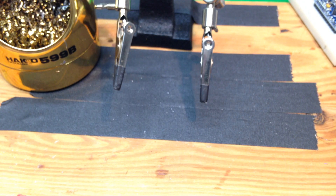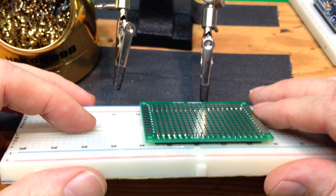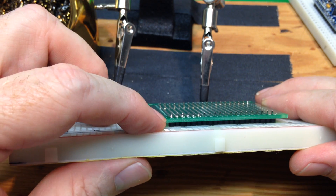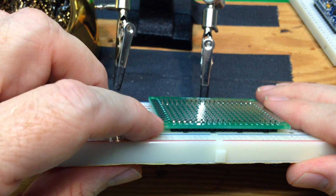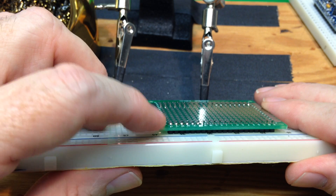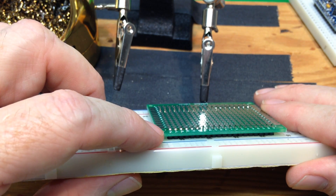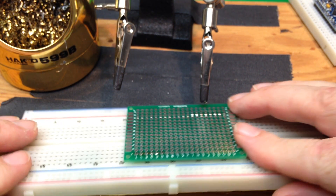That's through-hole soldering. We'll look at the good one one more time. The characteristics: it's nice and shiny, Hershey's Kiss shaped, and not blobby. If you practice at all, soon you'll be able to do that with no difficulty.